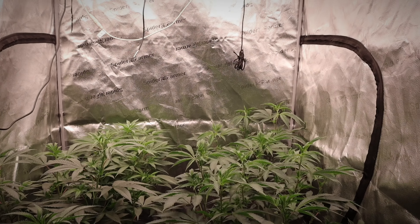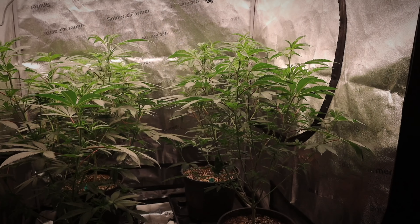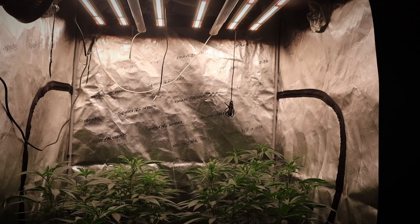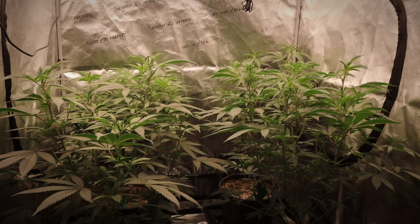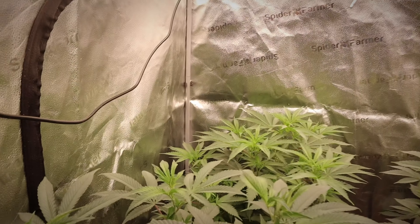What's going on everyone, welcome back, and if you're new here my name is Okie Grow, welcome to the channel. We're gonna dive right into today's video — we're back in the 4x4 sponsor tent and we are checking in on our four beautiful girls that we have going in here. We are growing these girls organically.